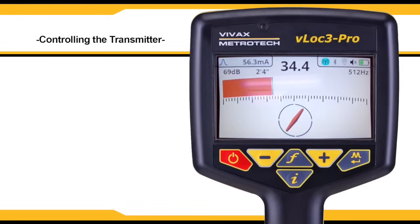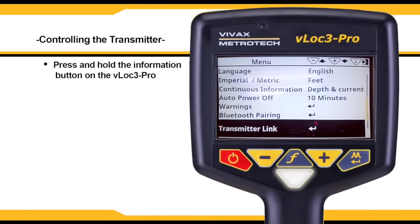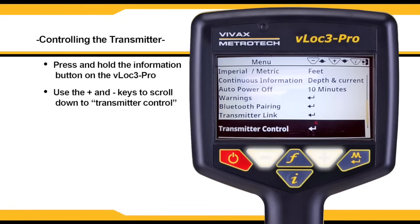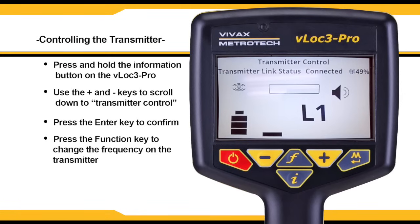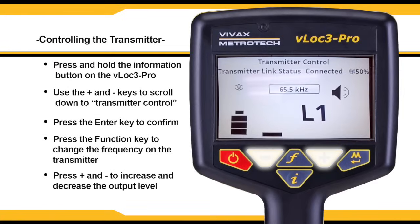Once the VLoc3 Pro is linked to a transmitter, the user may use the receiver to control the transmitter. Press and hold the I button on the receiver, scroll down to transmitter control, and press the enter key. You will now see the LOC310TX screen appear on the VLoc3 Pro interface. You can use the F key to change the frequency on the transmitter and press the plus and minus keys to increase and decrease the output level.